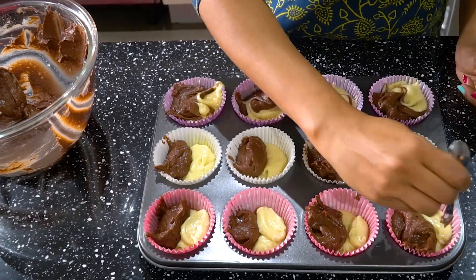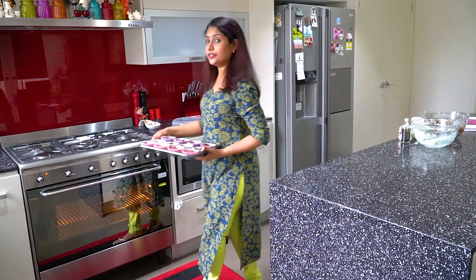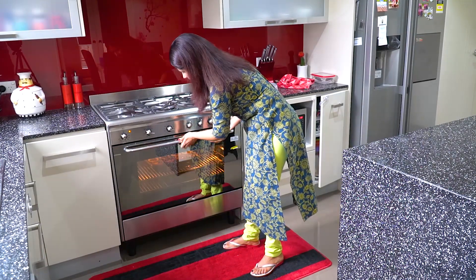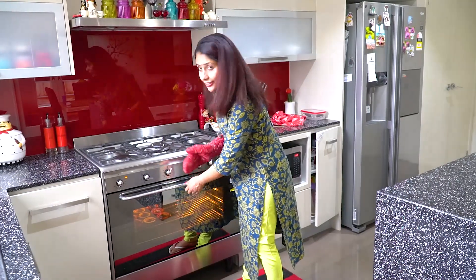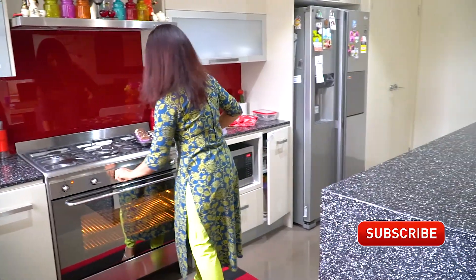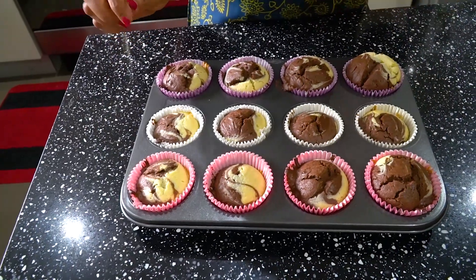After filling the cups, we will go to the oven. Preheat the oven to 180 degrees for 10 to 15 minutes. We will bake at 180 degrees for 40 to 45 minutes.